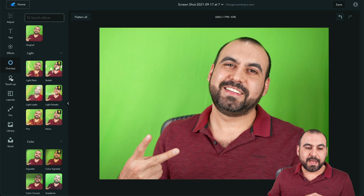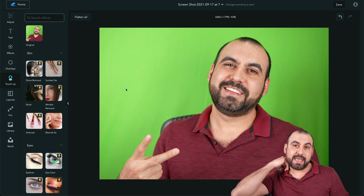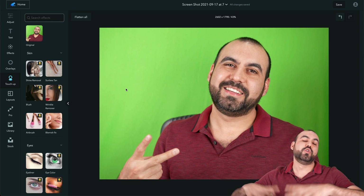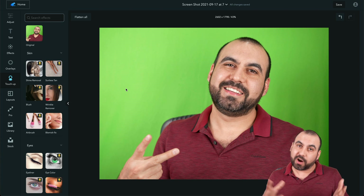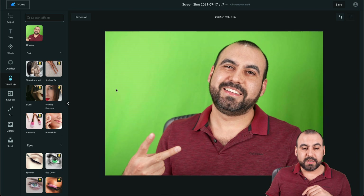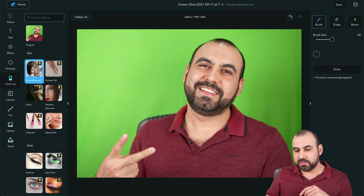Let's go back to original. The Touch Up section — this is my favorite part about Ribbit. This is what I think makes it shine. Obviously these tools are more complex and better in Photoshop, but Photoshop is expensive and not a lifetime deal. So here's what we can do: for example, Remove Shine — if I want to remove a bit of shine up here, I can change the brush size and erase it.